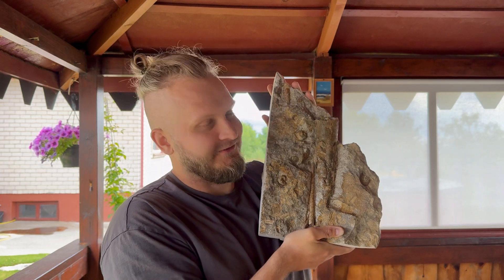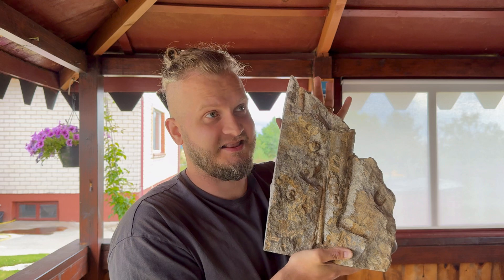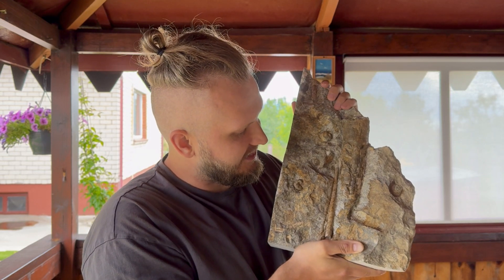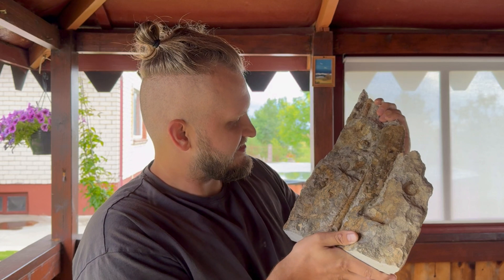And this is it. The preparation is over. And that's how it's looking. It's not as cool as I imagined it to be at the end result, but it's still quite an impressive piece. We have here a partial big nautiloid, almost complete, and a smaller one with the very tip missing, and a very nice gastropod.